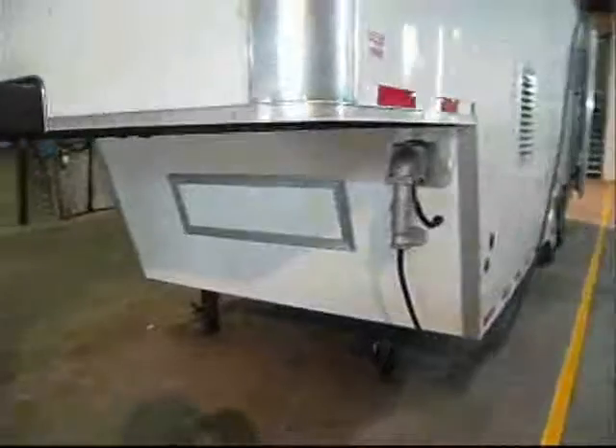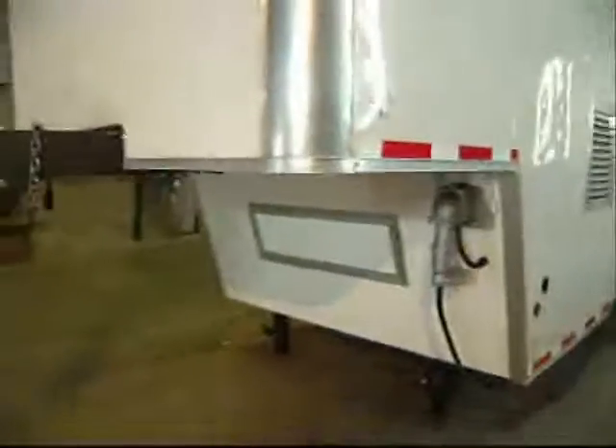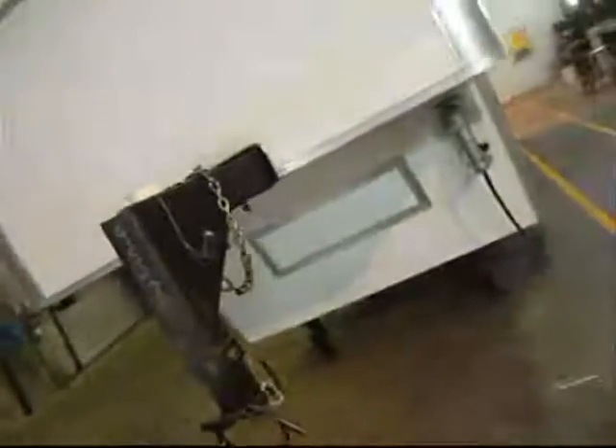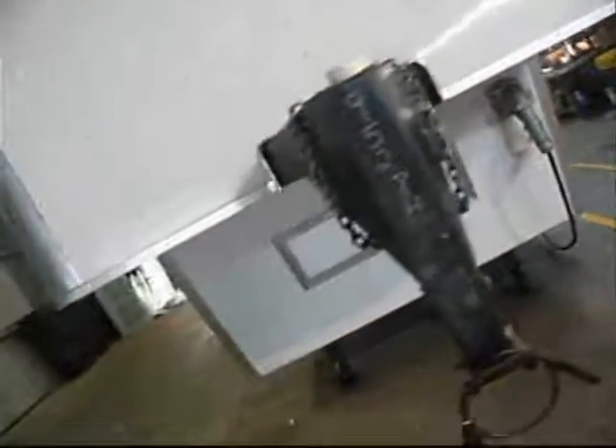Come on! I mean, that looks like it should have been done like that from the factory. It looks like it came that way, but it didn't. It's a simple modification done by the boys at LineX Southeast Texas. Look at that, man — you can see the texture, you can see the diamond plate. I mean, that is just too much.